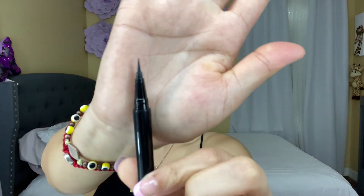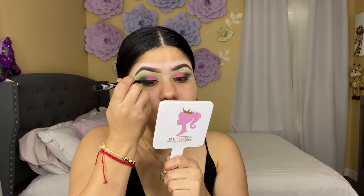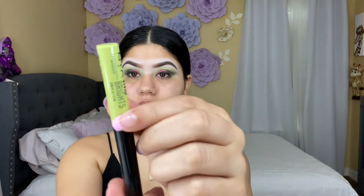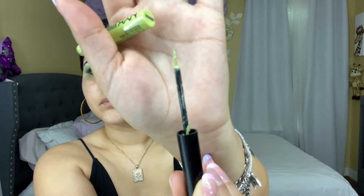I'm going to be making a line — this eyeliner is from Wet n Wild, it's like a pen eyeliner. And then for the neon I'm going to be using this one from NYX. I'm just going to be following the crease where I cut with the concealer — that's what I'm following basically.